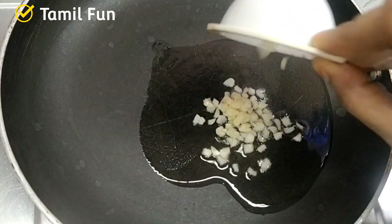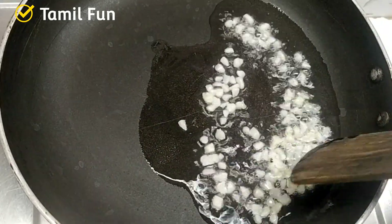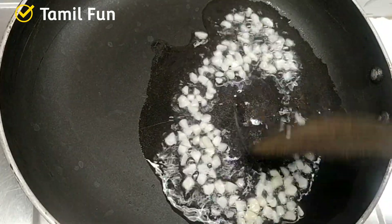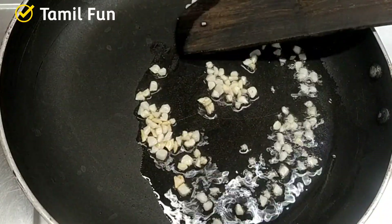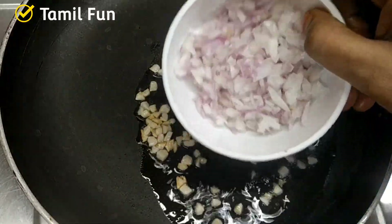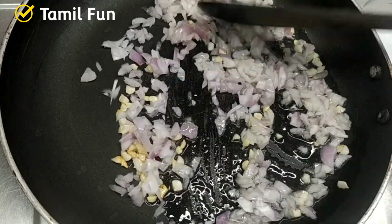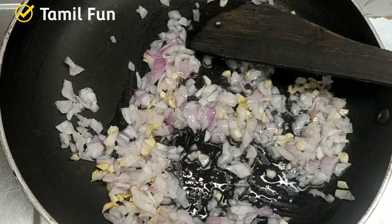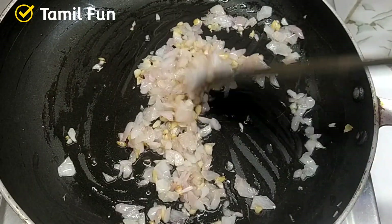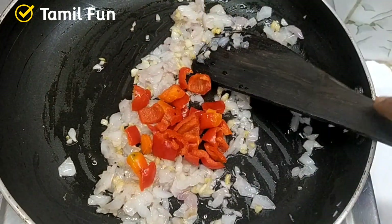Let's get a nice color. Make a good color on medium flame. Keep it on a light flame and cook to a nice color.